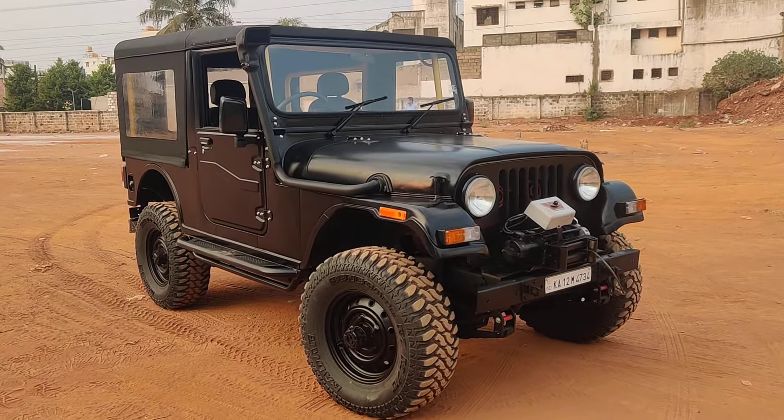For any kind of restoration work, WhatsApp us at 9880 6679617. We are based in Bangalore. This is a 540 built to look like a Thar. Please like and subscribe to our channel for more details, and have a great day.